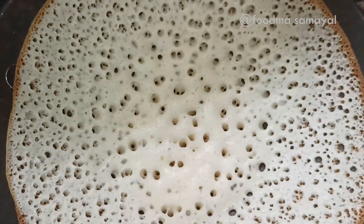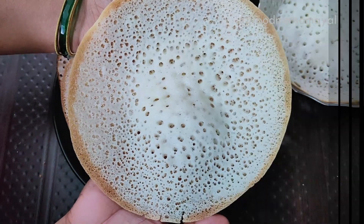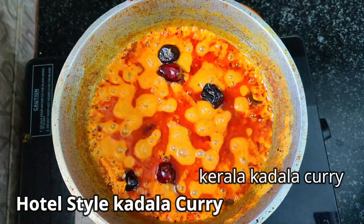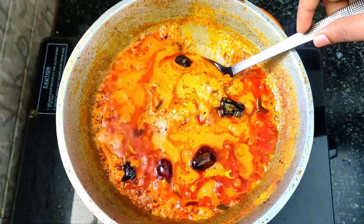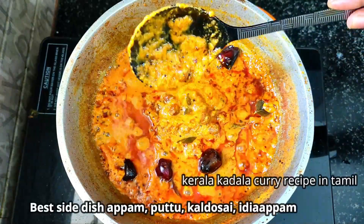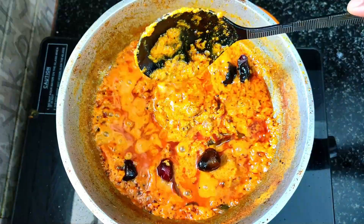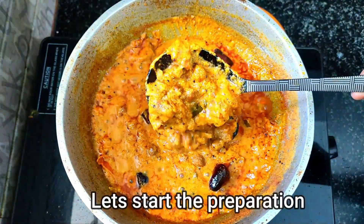How are you doing? This is for the food restaurant style. The world is doing the food restaurant style. Let's see how we can eat the food restaurant style.